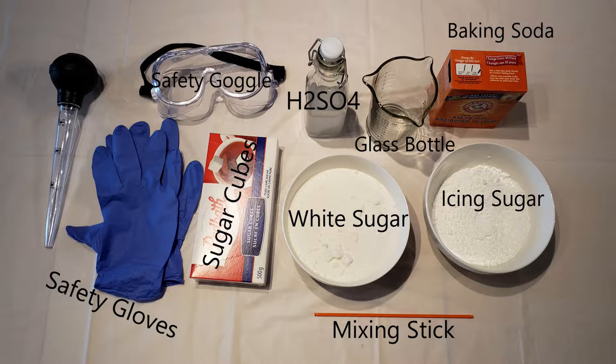Then you will need sugar. We have three types of sugar because we are doing three types of experiments. Then you will need a glass bottle. This is to contain the experiment.